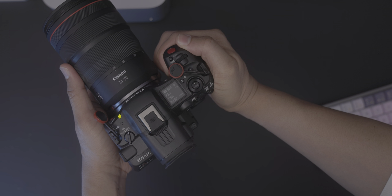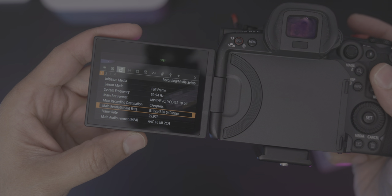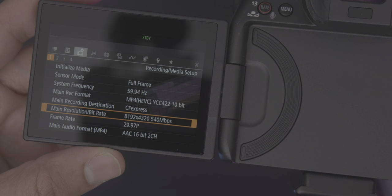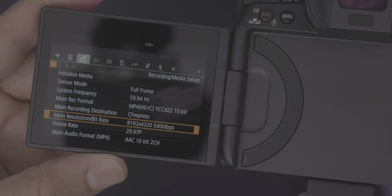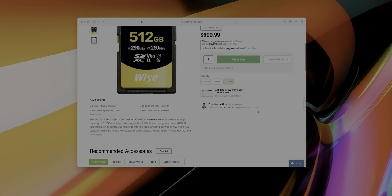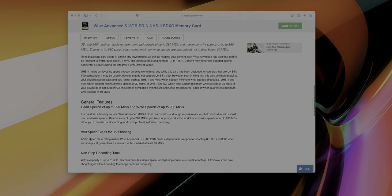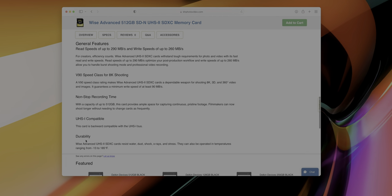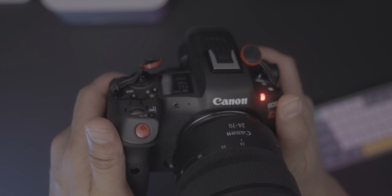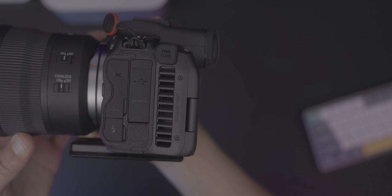I've recently been testing out Canon's R5C hybrid mirrorless camera, and it features an updated HEVC codec with a very reasonable 540 megabits per second data rate, which happens to be perfect for V90 SD cards. Card manufacturer Wyze just announced a V90 offering that maxes out at 512 gigabytes, which is the largest such V90 card yet, and one capable of storing up to two hours of 8K video captured with the R5C. Stay tuned, because in an upcoming post and video, I'm going to be discussing why the R5C is such an amazing camera and an ideal Mac Studio companion.